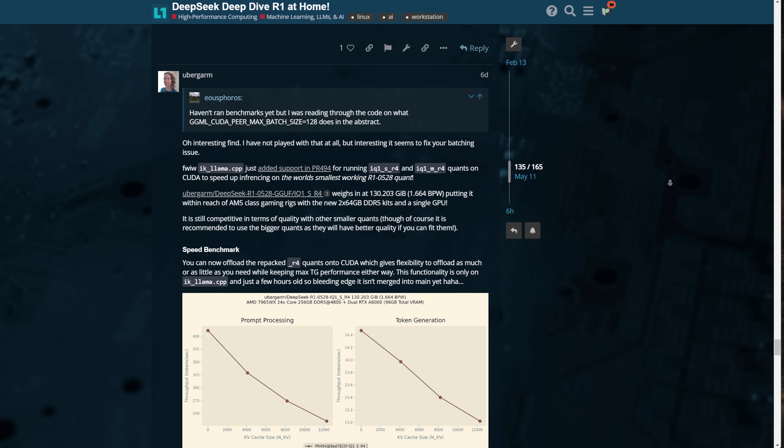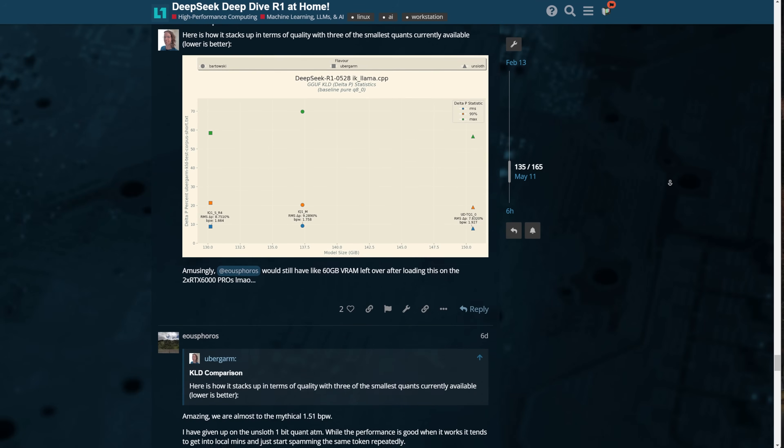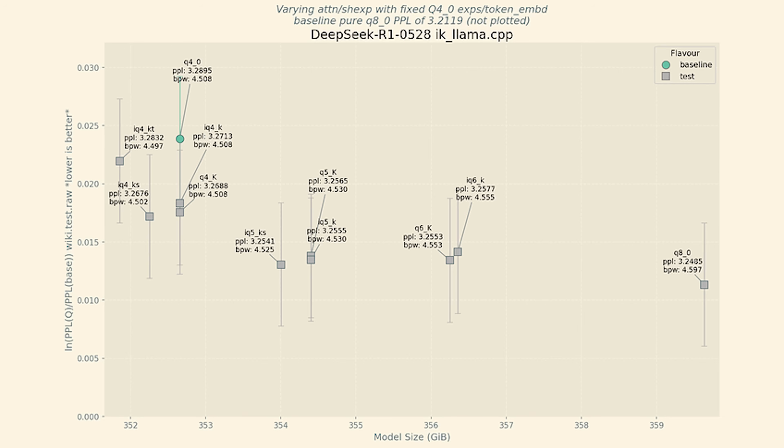The quants vary in size and quality, with breakpoints for common VRAM and system RAM combinations. Ubergarm compared perplexity and KLD for each of the models — that's what's in the graph. The perplexity graph shows that IQ5KS is able to maintain low perplexity while being smaller in size. IQ5KS is exclusive to ikllama.cpp currently and is a strict upgrade over the IQ5_XS in mainline llama.cpp. The slightly smaller IQ4 reduces size even more with a slight decrease in quality — perplexity goes up compared to the baseline.